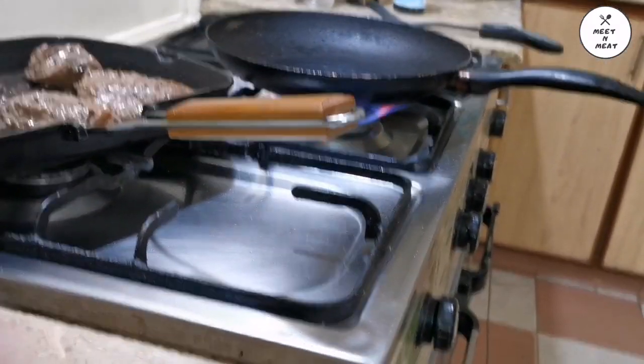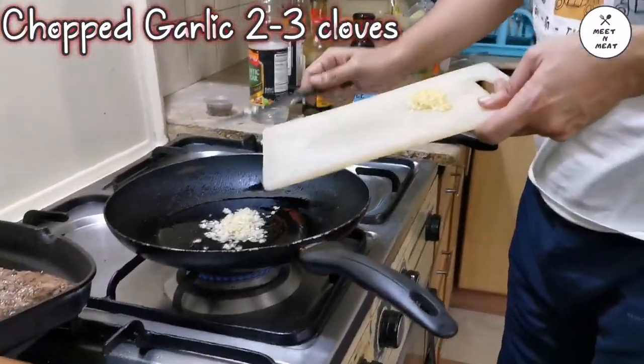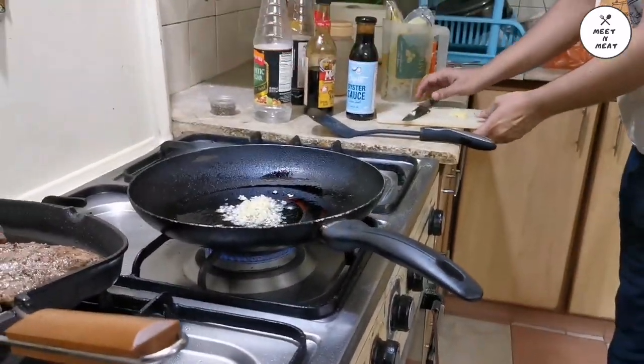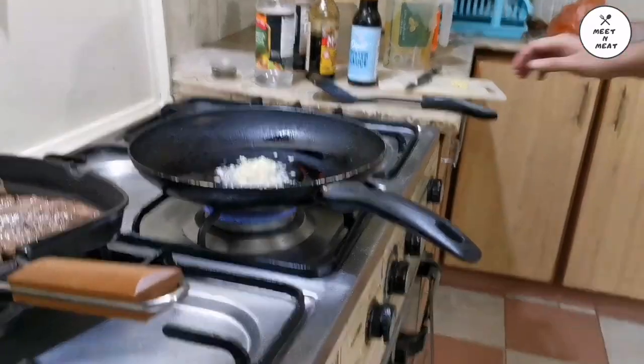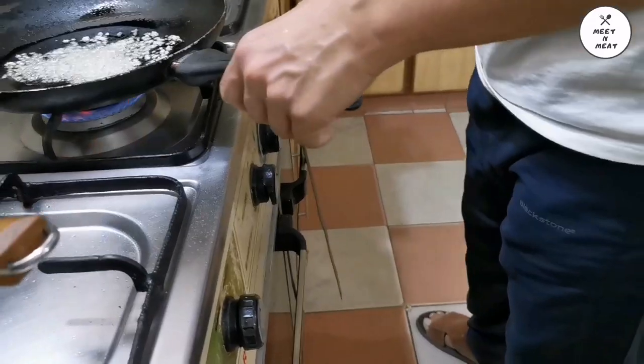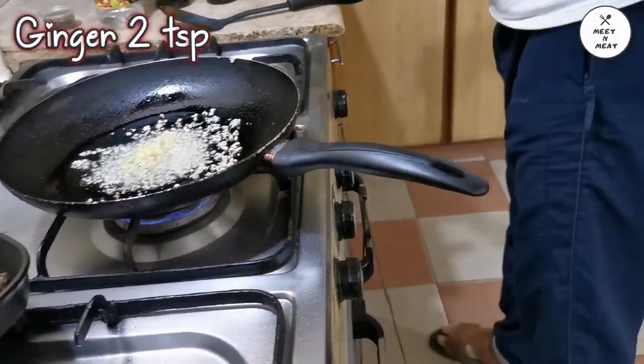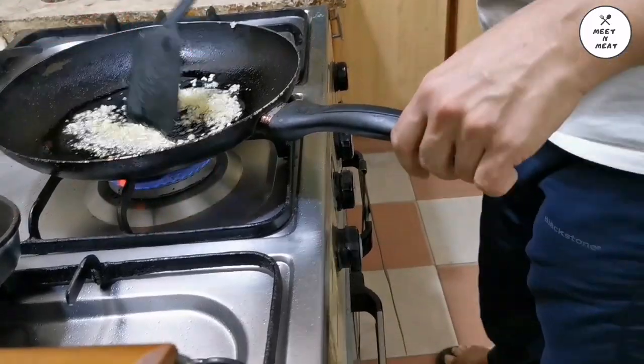Now we will start with our sauce. We will add chopped garlic, 2-3 cloves, in preheated oil. After a little sautéing, we will add ginger — 2 teaspoons of finely chopped ginger — and mix it in.